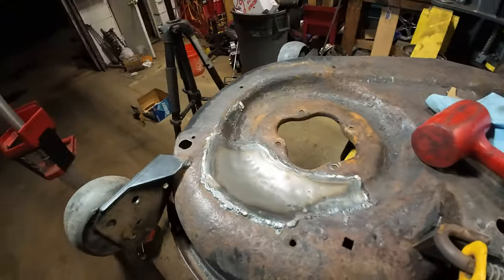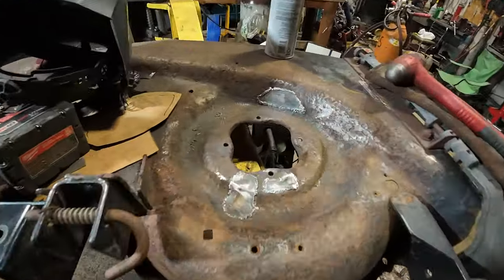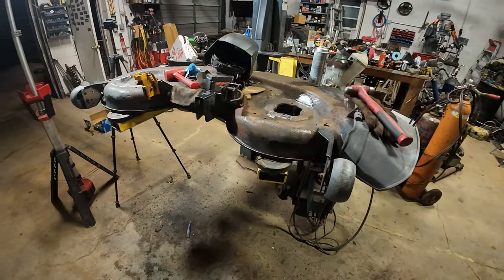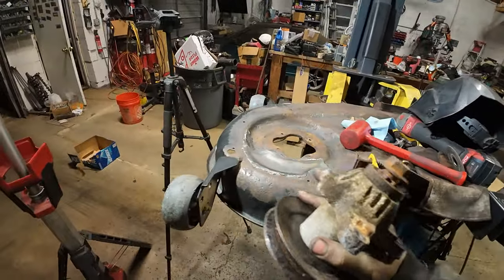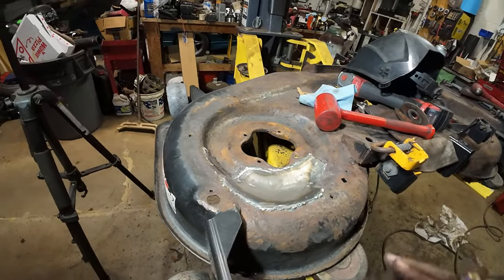Patched up. Two patches on this side, three small patches on this side. This deck is ready for another extended service interval — assuming they keep the grass and crap out of this stupid cavity here from rotting it out. Just a horrible design.